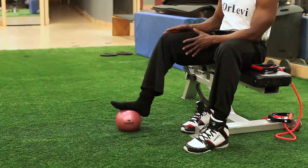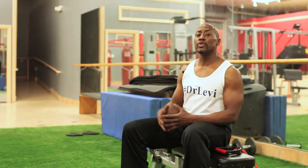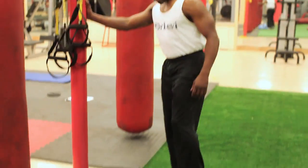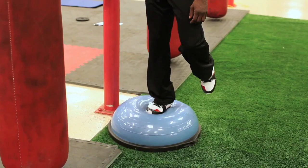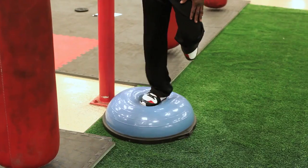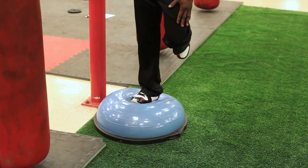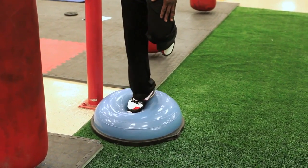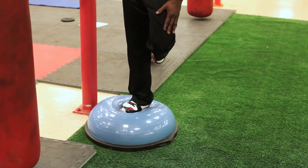The next one is a little more advanced. You can use a BOSU ball or a wobble board. With the injured ankle, you stand on the BOSU ball or wobble board and move it front and back, then side to side. Then it's flexion and extension of your ankle, and then eversion and inversion of your foot and ankle — side to side, front and back.